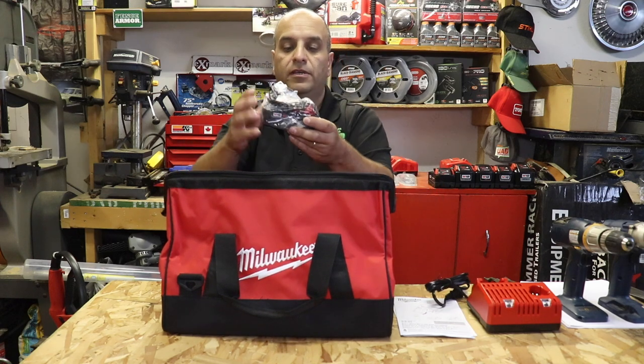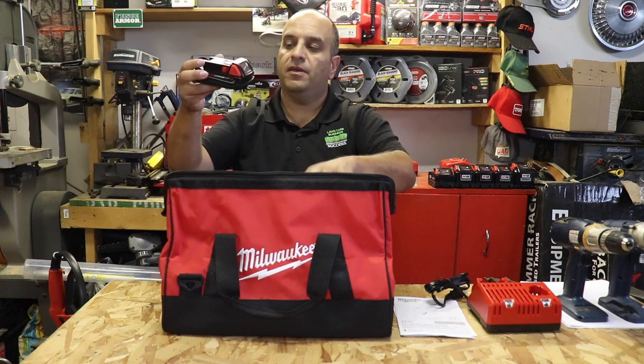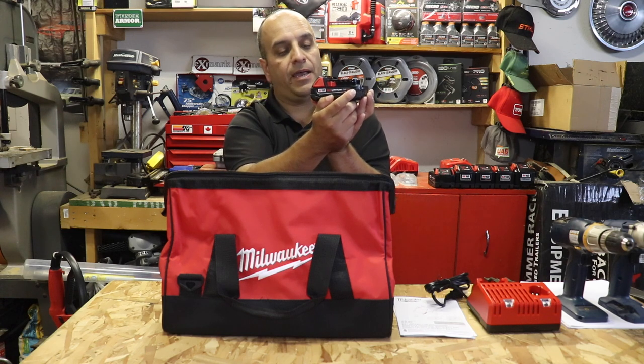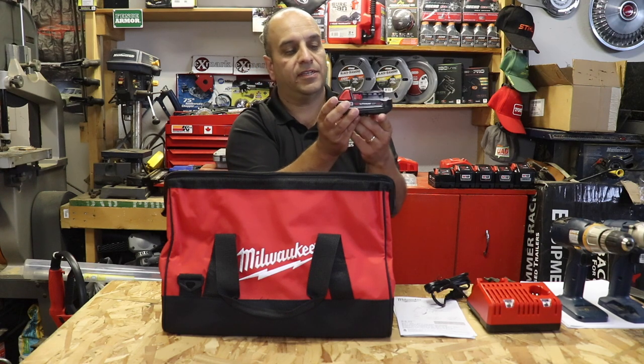It comes with two of these red lithium M18 batteries. As I thought, they're the 1.5 amp hour batteries. We've got two of those, and they have the fuel indicators or battery indicators on the sides.